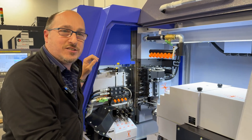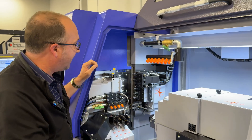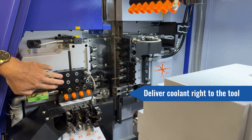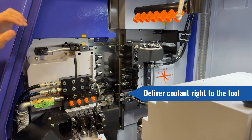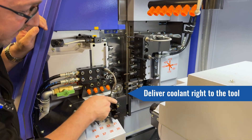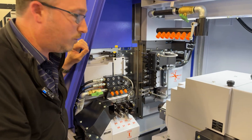One of the other features on the newer Swiss coming out from Star that I really like is the manifolds are already placed in the machine, so we can put these quick-connect cables in there right in the tool, delivering high-pressure coolant right to the tips of our tools.